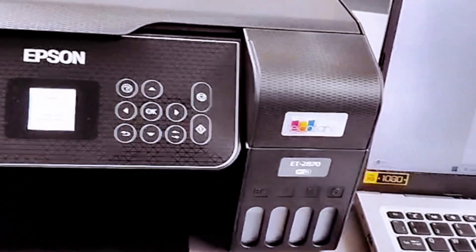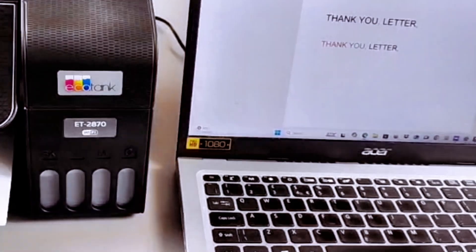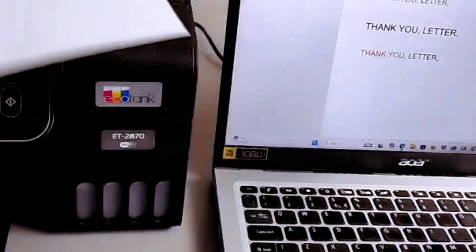The document is printing. This is the document we printed out. Now I want to show you how to print double-sided, but we need to do this manually.